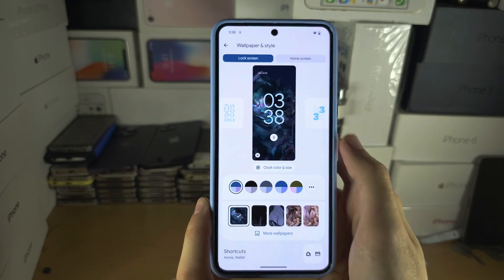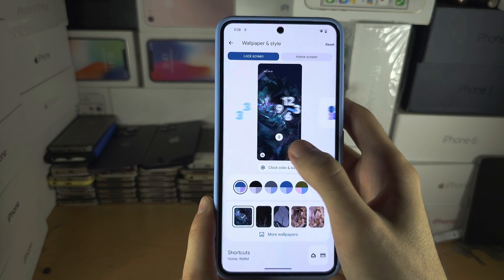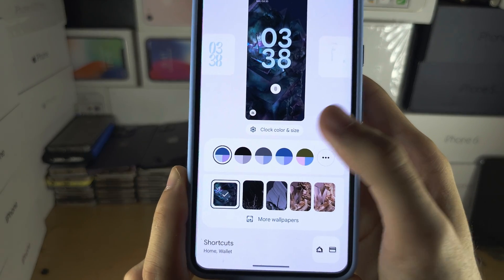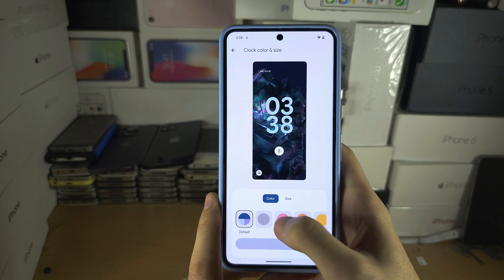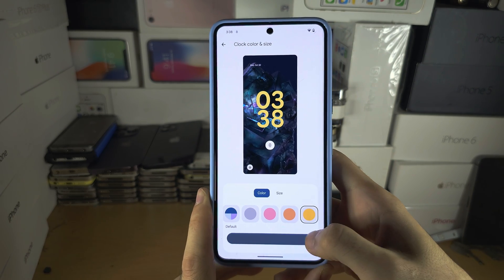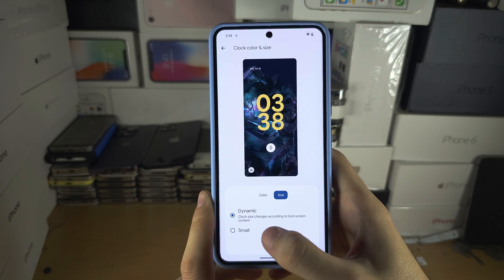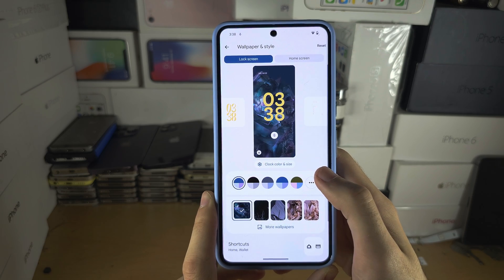From here we see the lock screen, and if you swipe across you can change the clock. If you tap on the settings for clock color and size, you can change the color of the clock, the intensity of the color, and the size of the clock.